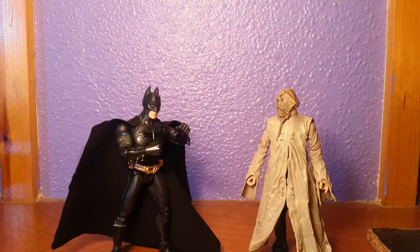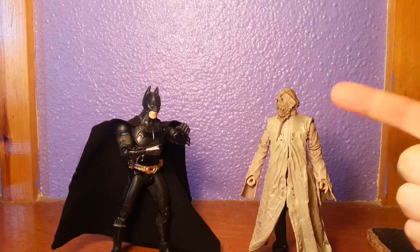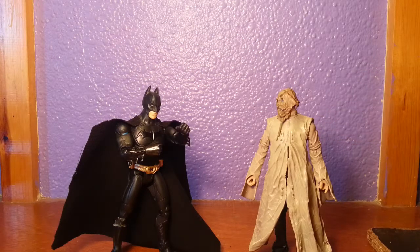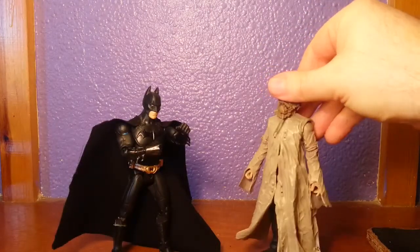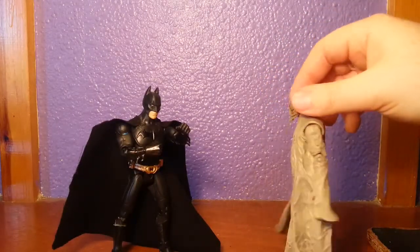Heyo! Osplint Snakeo here with another figure review. This time it's Movie Masters Scarecrow from the first movie. This is the white insane coat he had at the end when he was on a horse and everyone was running through the streets.